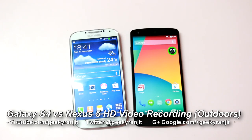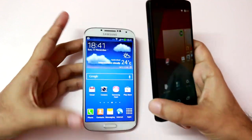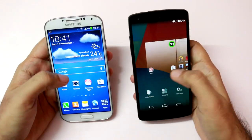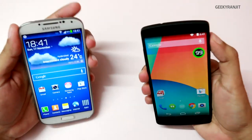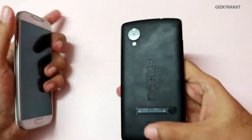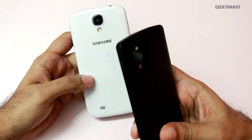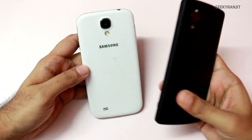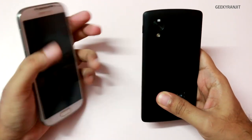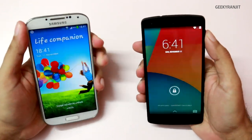Hi there, this is Ranjit from tech2bus.com. Some of you have asked me to compare the video recording between the Nexus 5 and the Samsung Galaxy S4. We're going to do that in this video. The Nexus 5 has an 8 megapixel camera with optical image stabilization, but the Samsung Galaxy S4 has a 13 megapixel camera that can also record video in full HD — that's 1080p. So let's do a side-by-side comparison.